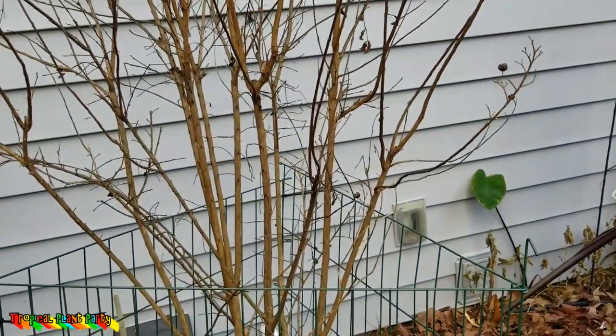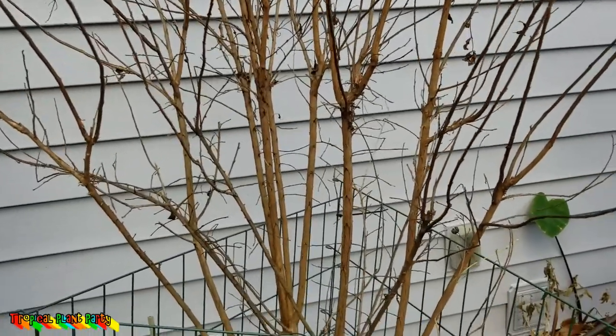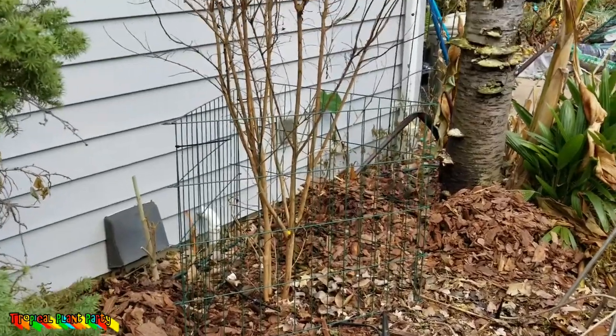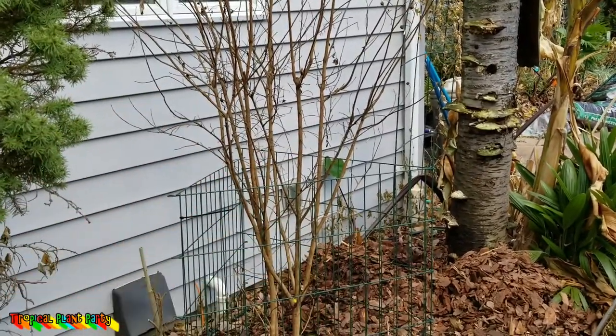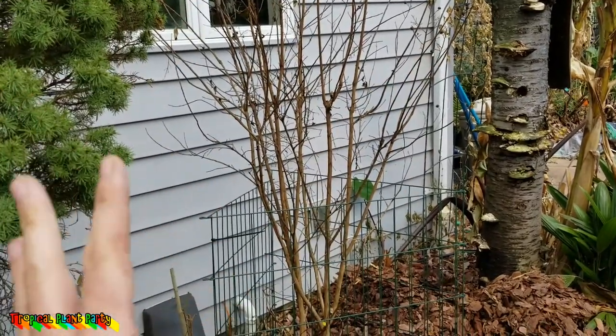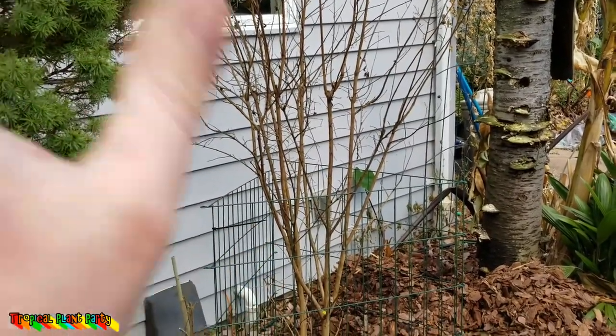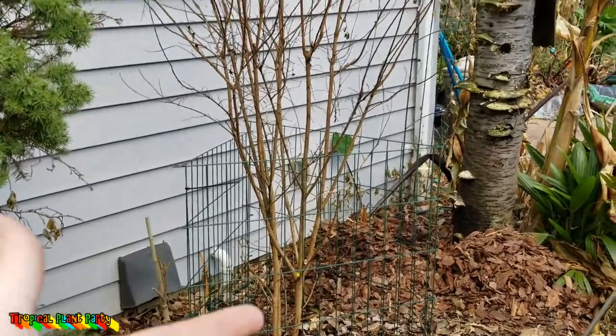So I'm going to go ahead and protect it the way I would my other crepe myrtles. This variety, the Pink Velour — I've never had to protect these before. They always come back in my Zone 6 garden, no problem. But because of that setback with the mosquito spray, which eventually led to this having sooty mold and scale — it had all kinds of diseases and infestations after that happened — I'm going to go ahead and protect it just to be safe. Worst case scenario I have to get a new one, but I'd rather not because that's a setback.